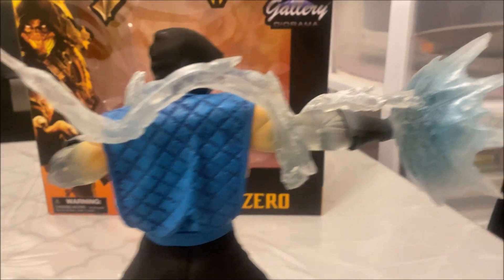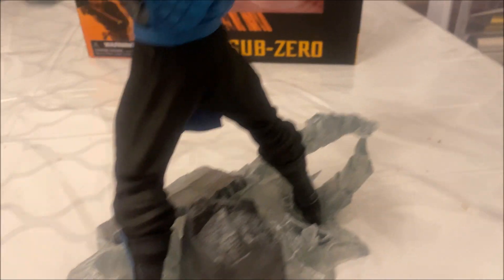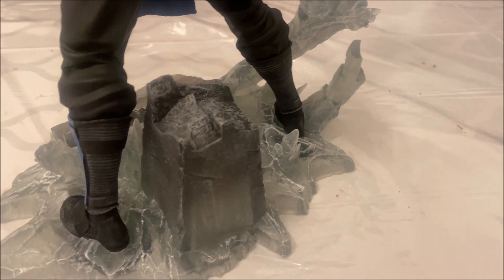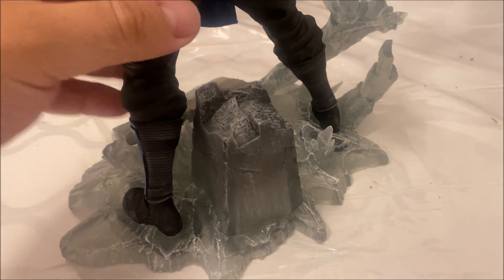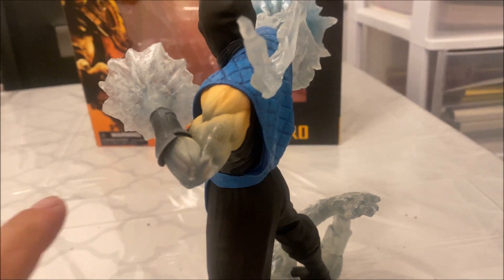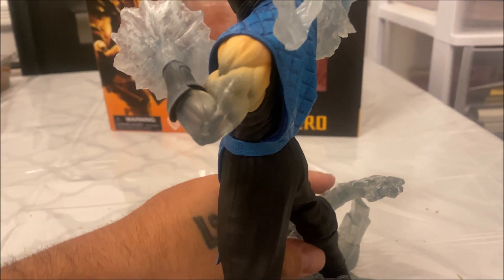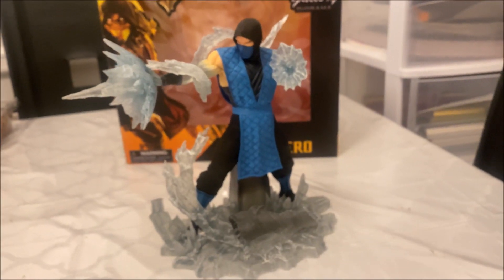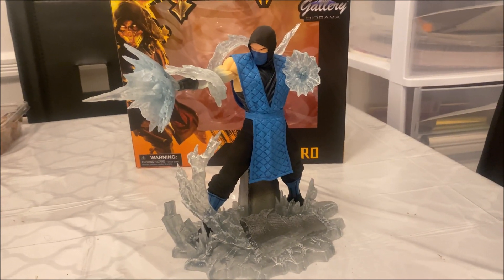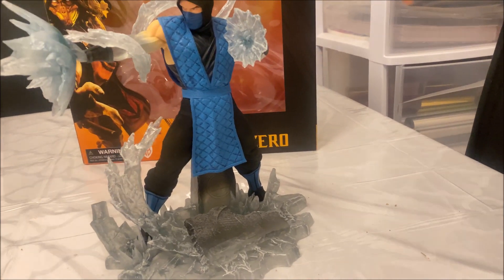But it is what it is. Very nice design. The concrete base is nice; however, I don't know why they made even the concrete see-through — it should have just been a solid color. Otherwise it's not a bad statue. Pretty good detail on the hands — creating ice out of his hand — not a bad detail at all. For the price I paid, I can't complain.